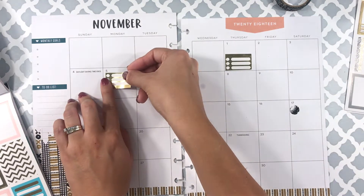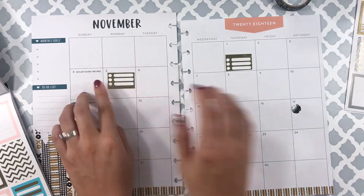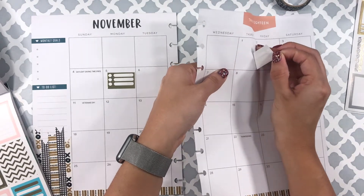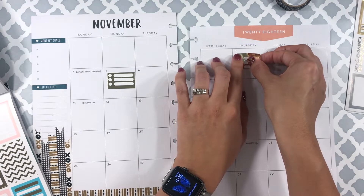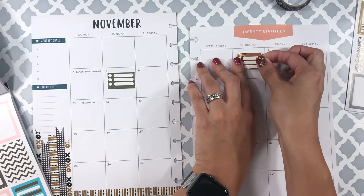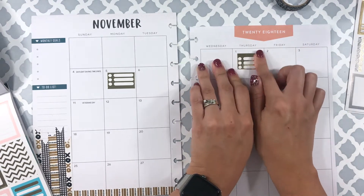As the month goes on I will write down what I know for sure is due or different events, but I will also add maybe more stickers or mark down what went on that date — because I don't know everything that's going to happen in November, I just know the highlights.